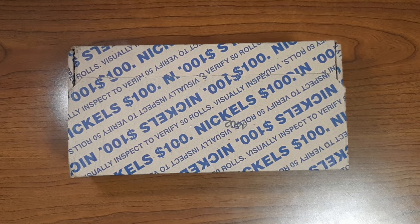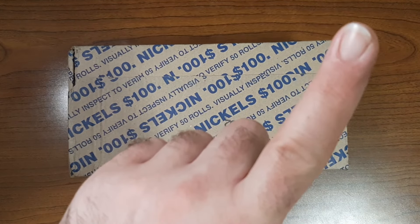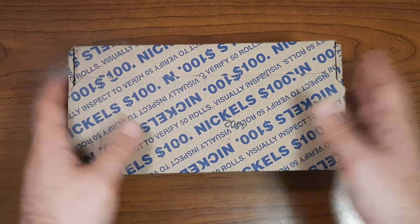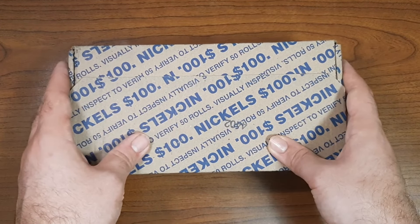If you haven't seen my last Nickel Box video, I'll put the link right up here so you can go ahead and watch that one before you watch this one. Now let's get on to opening this box up and checking out those Enders.